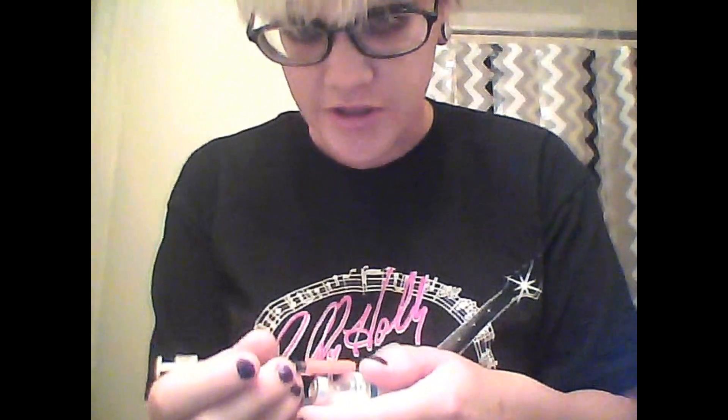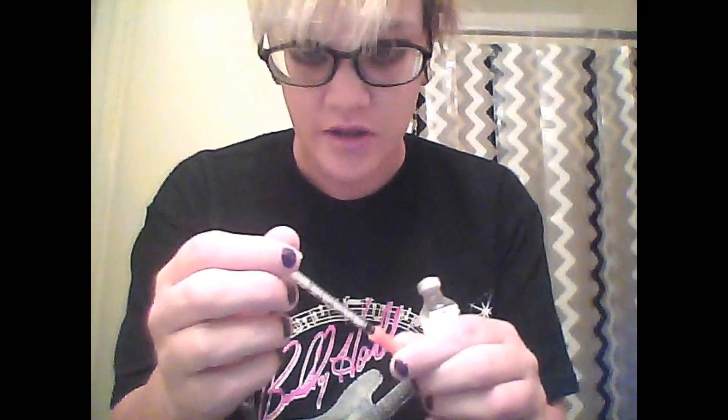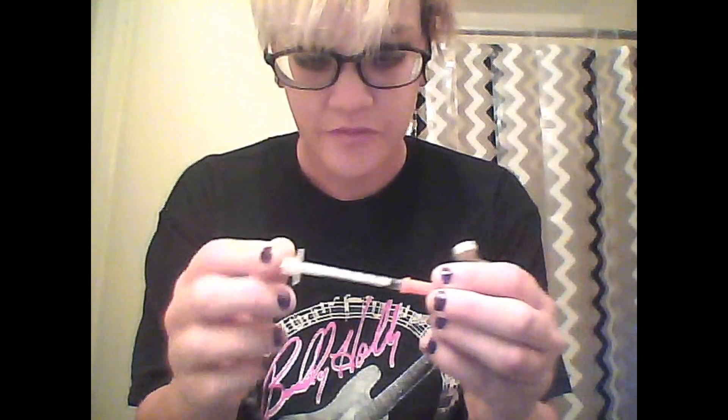Basically, on the top of the insulin there's a little rubber part right here where you can inject the needle to draw up the insulin into the syringe. This little plunger is what you use to draw the insulin out and push it back in, and there's a little cap on it. You take the cap off — that's how big the needle is. It's not really that big. It looks bigger on camera than it does in real life, but it's not big at all. It doesn't hurt.